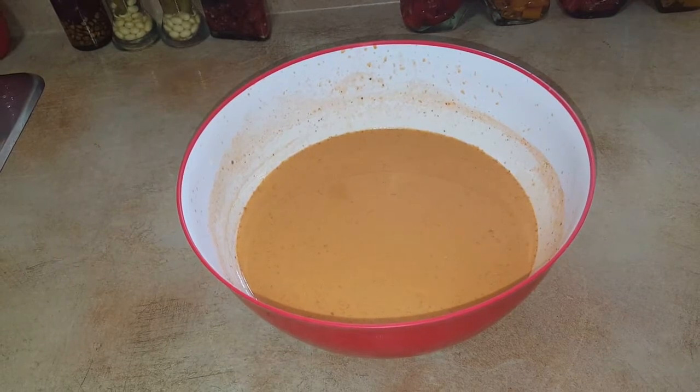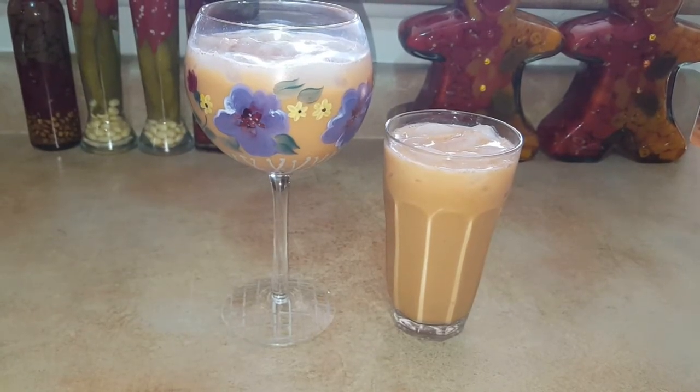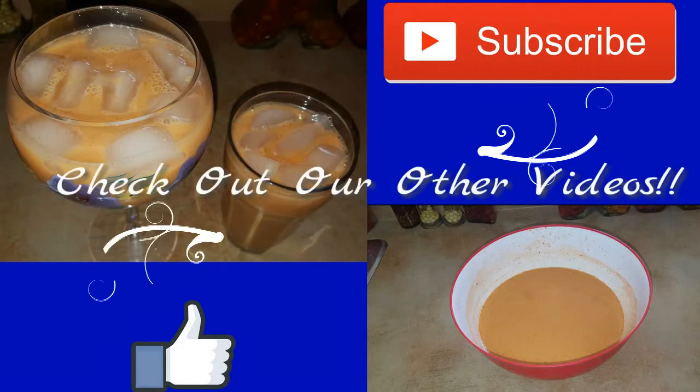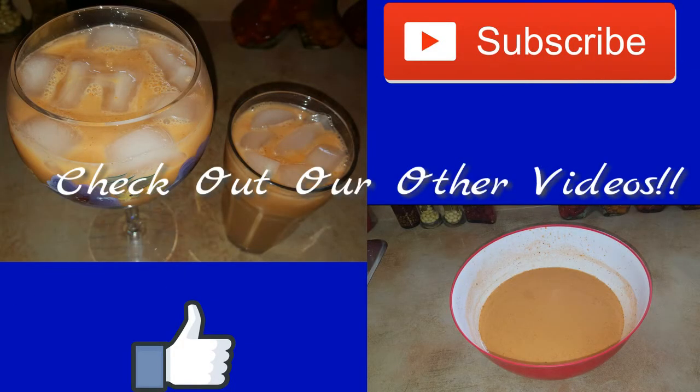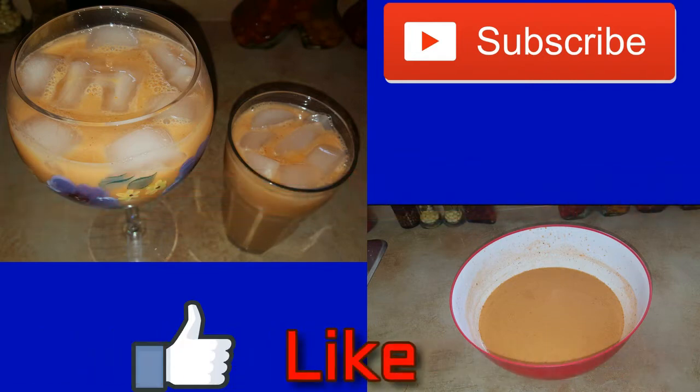Once everything is mixed well, this is how it looks — and this is the finishing touch for the carrot juice. Enjoy! Thank you guys for watching. Please don't forget to subscribe, and if you like this video please give us a thumbs up and let us know how we're doing. Thank you so much.